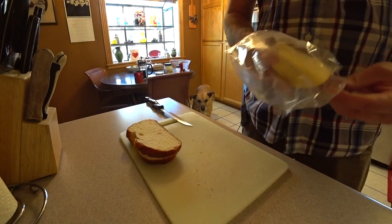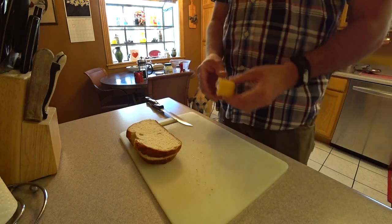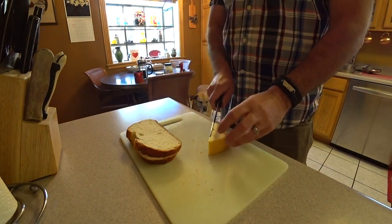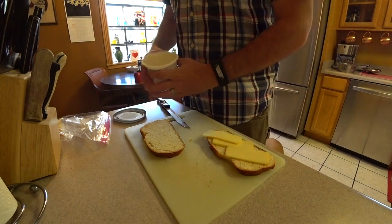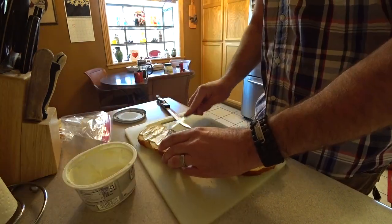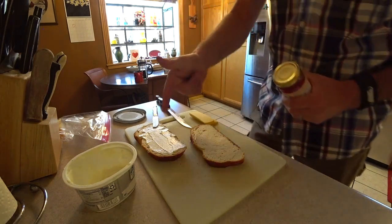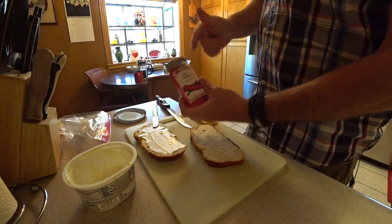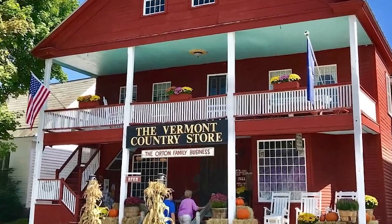In this grilled cheese I'm gonna use two different cheeses. This is smoked gouda — I love smoked gouda, it is very very gouda. I'm also gonna use some good old cream cheese. Anybody who knows anything about flavor knows that cream cheese goes really well with pepper jelly. This is from the Vermont Country Store. This stuff is legit.